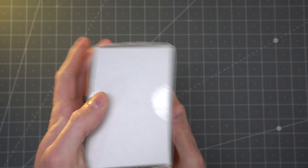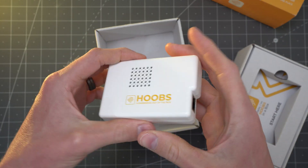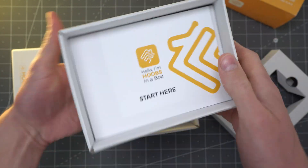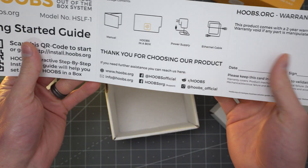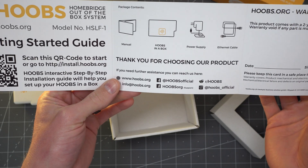When you get the unit, you get a fully functional Raspberry Pi box with power adapters and everything ready to go. You just plug it in and get it set up. The one thing though — when adding it to HomeKit, you will get the warning that this is not a certified accessory, so just keep that in mind.